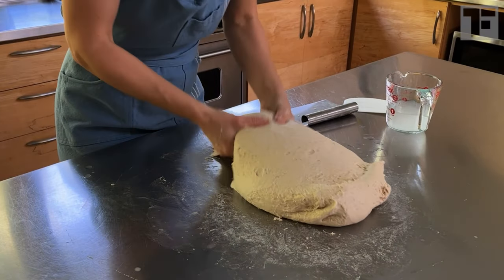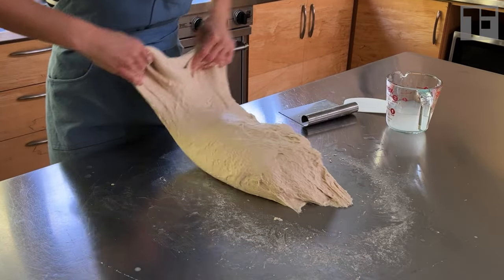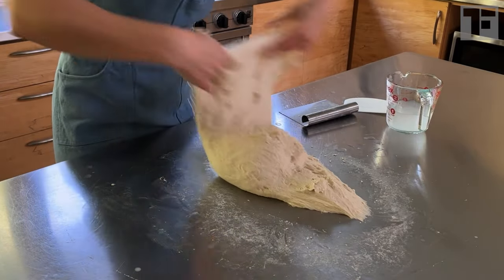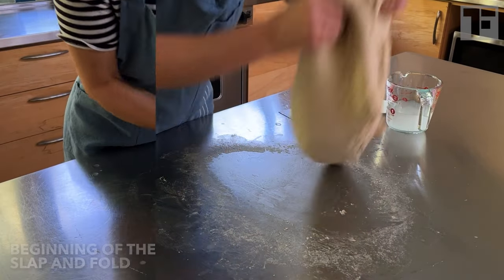As you go along, you'll feel the gluten start to tighten up. When you feel that, flip the dough over to a more relaxed side — usually the side against the table. Pro tip: don't panic if you feel like your dough is relaxing more than it's strengthening.